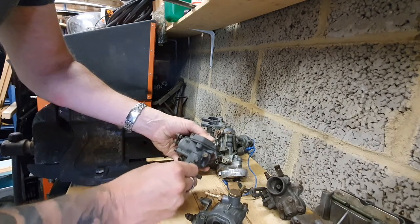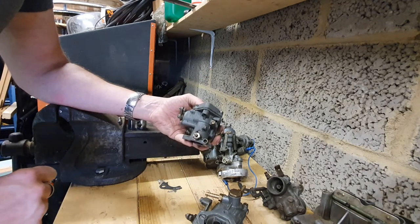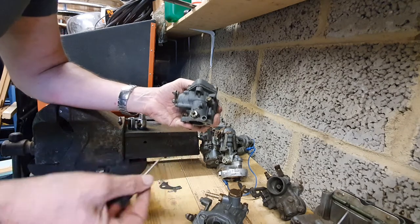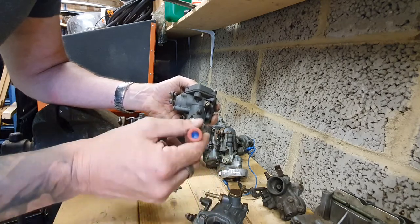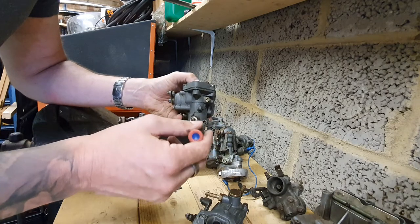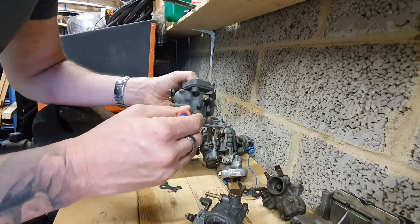That's another source of air leaks you can feel and also check on the car by spraying a bit of carb cleaner around there. On this carb — as a bad example — the idle mixture screw head is missing, so I can't get it out. That casing is pretty much junk because I can't really drill it out and re-tap it to get anything to fit.